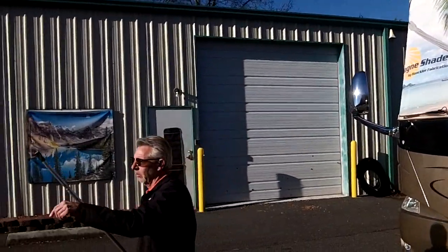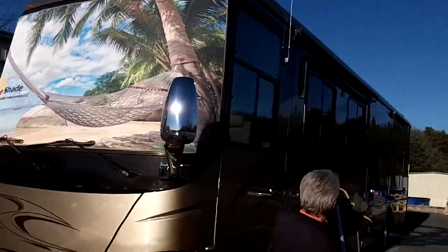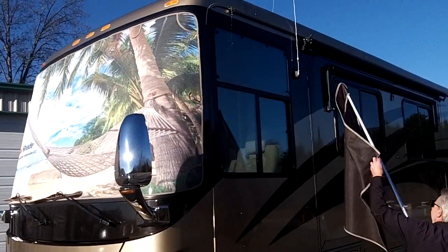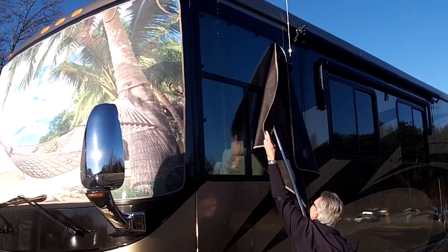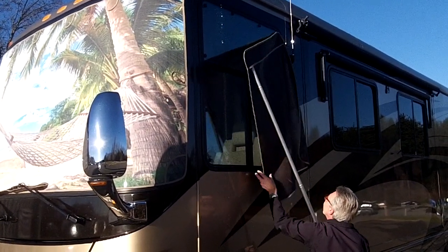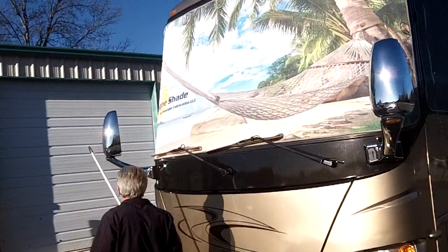Now we'll get the driver's side window. There's a lot of snow melting on the roof up there. Now we'll do the entry door and passenger window.